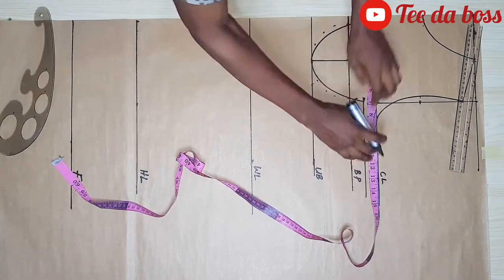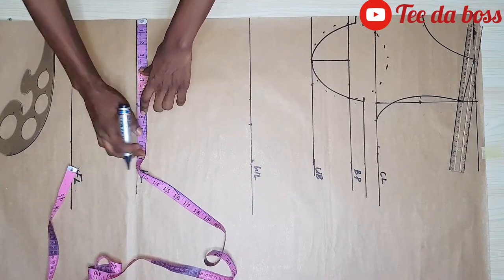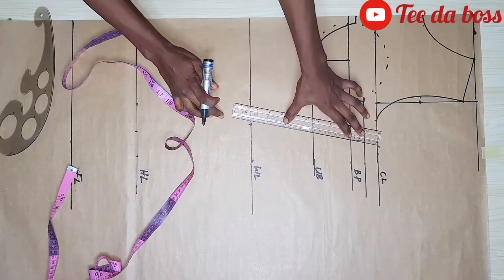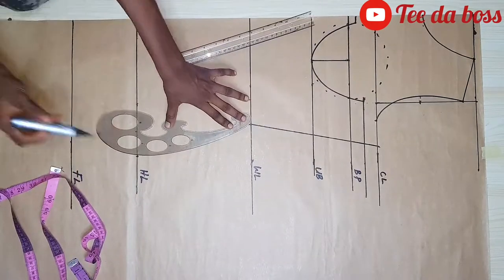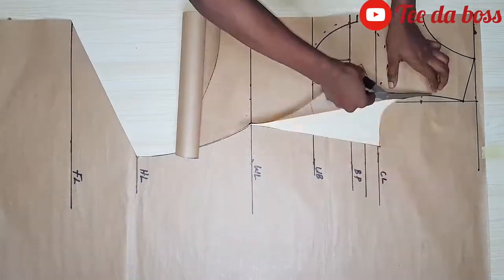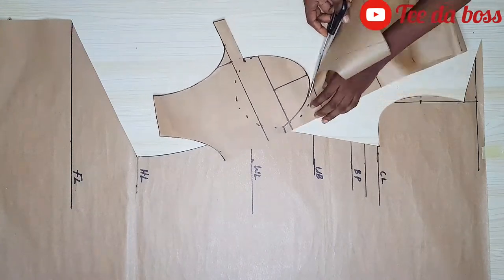My bust measurement is 34 divided by 4 giving me 8.5, plus 2.5 inches of allowance. Same for my waistline: 6.5 plus 2.5 gives me 8.5 inches. My hip line is 36 divided by 4 giving me 9, plus 2 inches of allowance giving me 11. I'll connect it like so, and that's the front part done — I'll cut it out and also cut out the cup part.